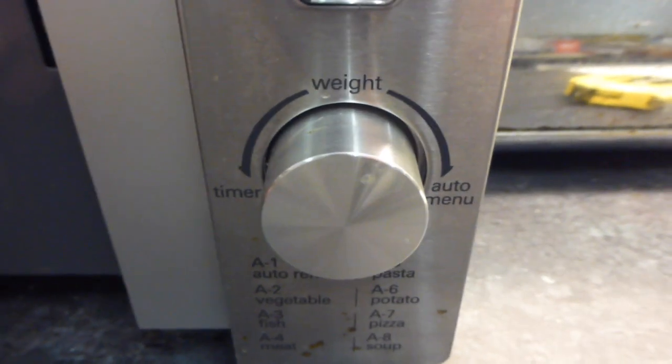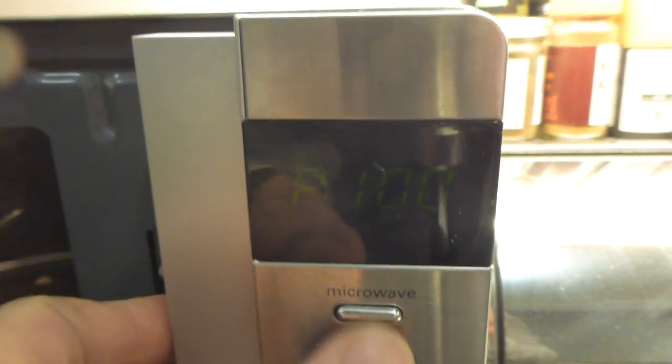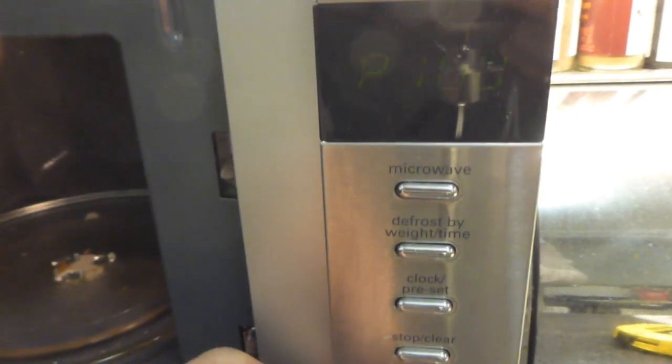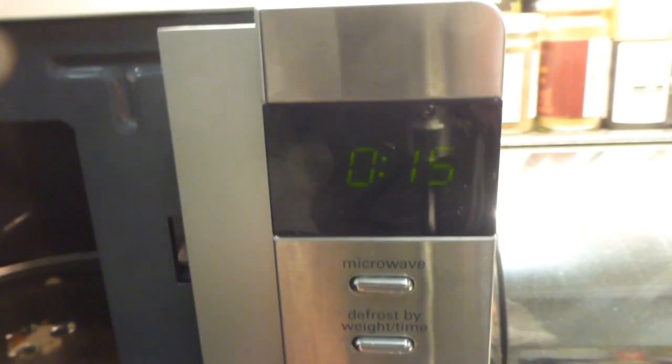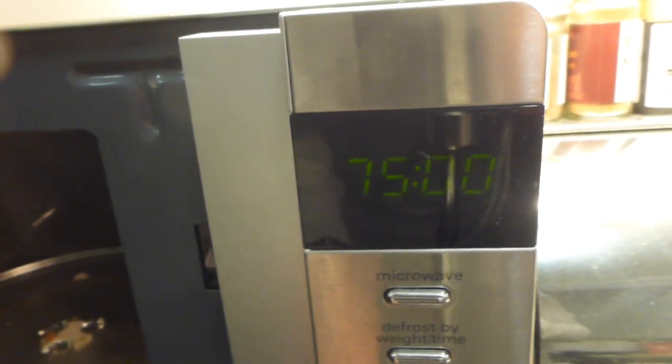It has a jog dial setting knob for setting the time, and a few small programs, but nothing very special. I tend to just preset the time and press start. The microwave function button lets you select the power output percentage - 10%, 30%, 80%, or 100% full power. You can then select your time by turning the dial, which goes backwards from 95 minutes and cycles forwards.